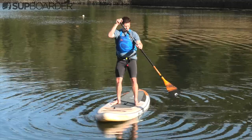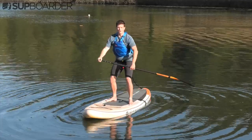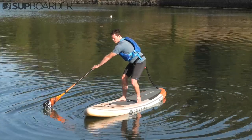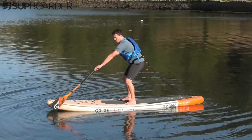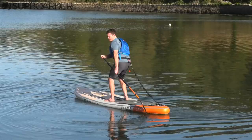Keeping the paddle in the same hand that you normally paddle on, bend your knees, stay nice and low, cross the paddle over to the other side keeping it in that same hand, place the paddle in the water, and bring it toward the nose. Once you get that paddle to the nose, lift it up over to the other side and continue paddling all the way around until you get back to the tail.